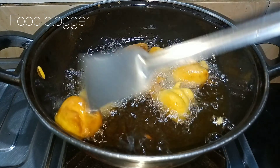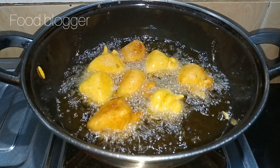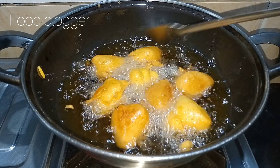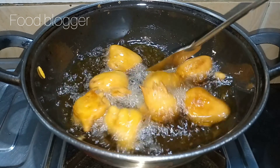Since both of them are coated and packed, just fry them. Fry them and put them on the plate.